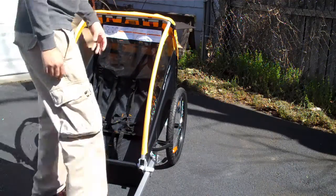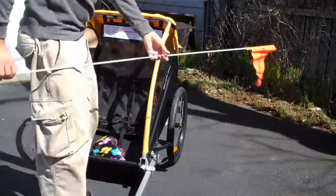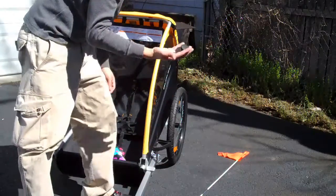The trailer's put together. Grab your helmet. I still haven't figured out where this thing goes, but we'll figure it out later — not very important. Save your tire caps though — really important.